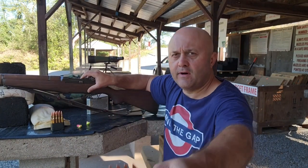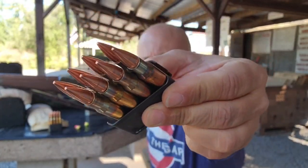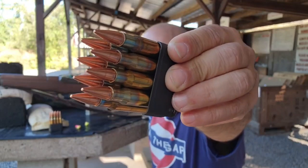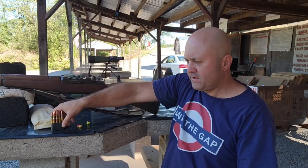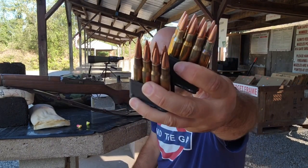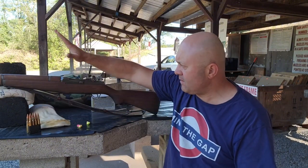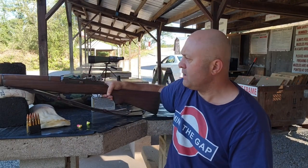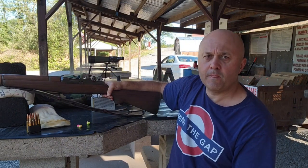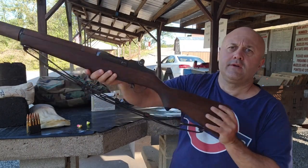I brought out some 30-06 stuff. I loaded about 55 grains of 4414 — yeah, that's what I put in there, 4414. A whole bunch of them. It's 150-grain ammunition loaded for Garand velocities, which is about 2,700 feet per second at the muzzle.